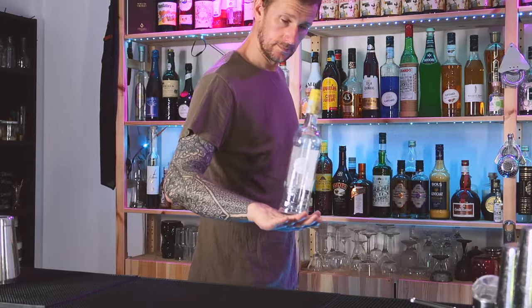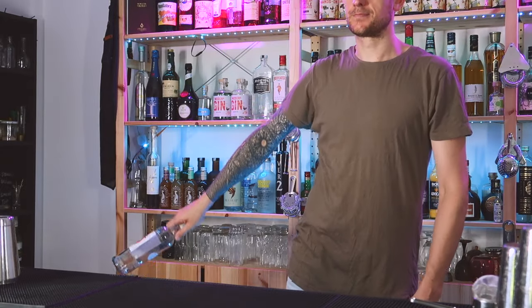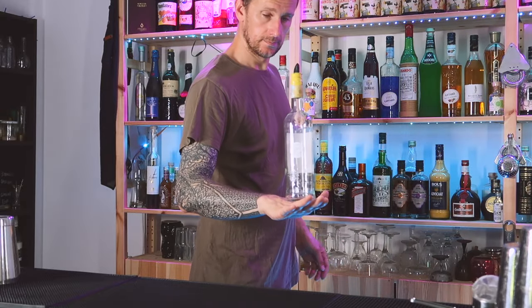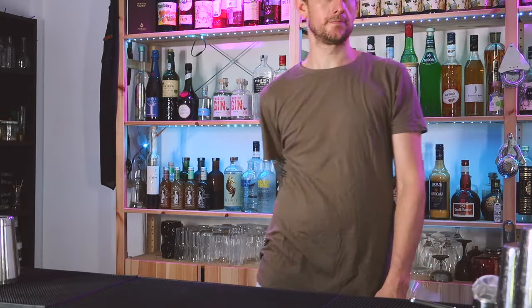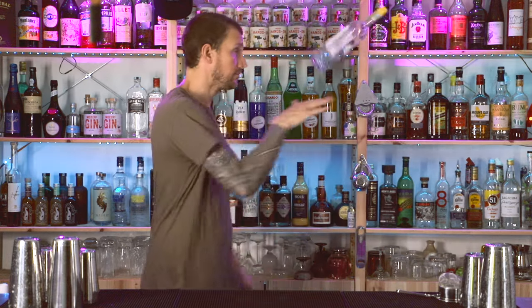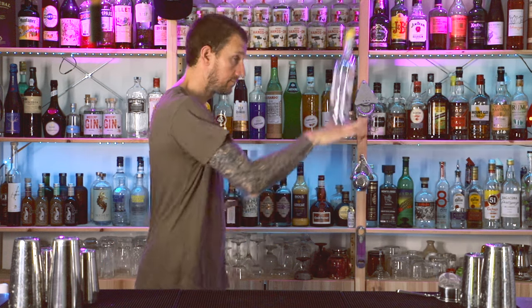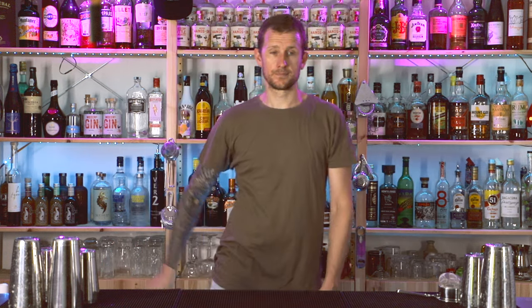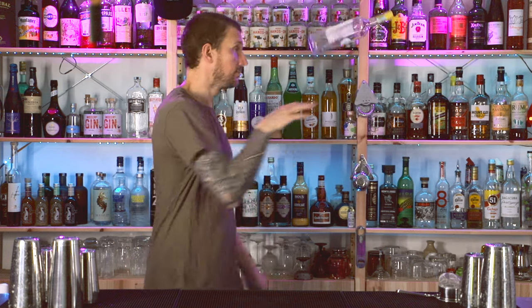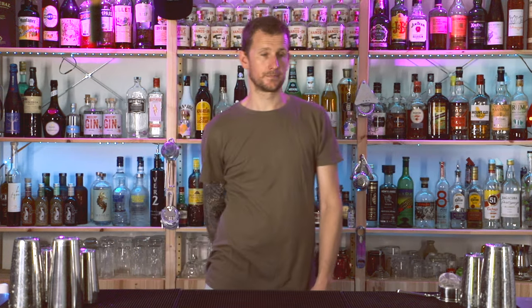Then swing up — boom — hand stool. I've done videos on hand stools so I'll leave a link in the corner for you. We're throwing up and then: throw up, slight step back, catch it on the same hand. Look at the bottle, cushion the catch on the same hand — swing, step, cushion.